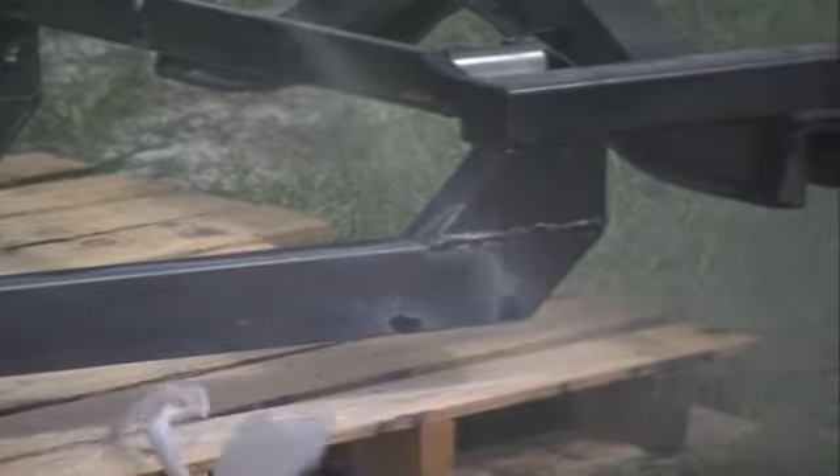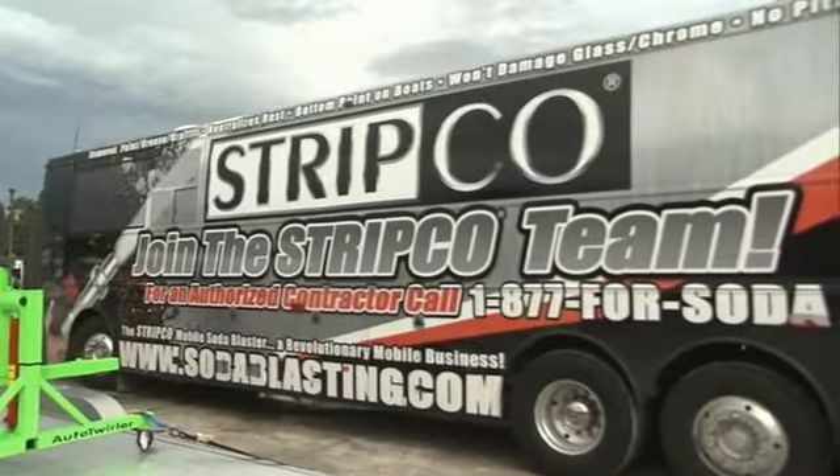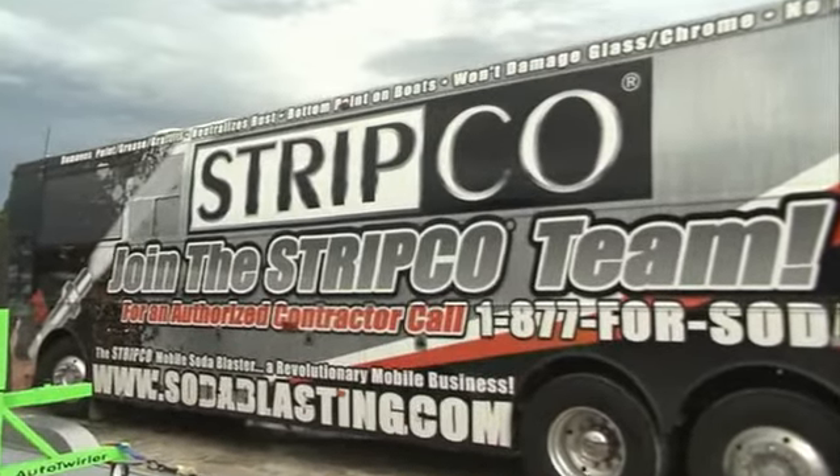It's a great way to go. If you want to get into your own business, you can also buy a machine from them. They're portable, they're on a trailer, they're energy efficient. You use very little product, and you do a great job.